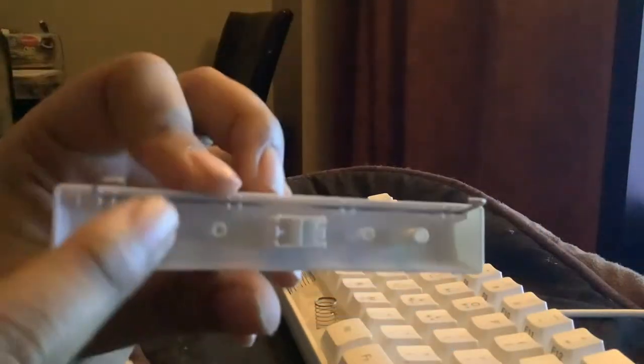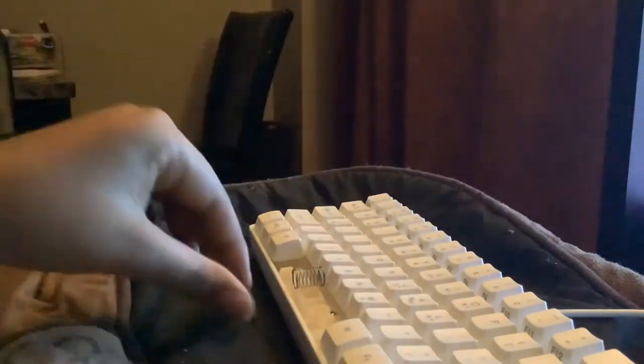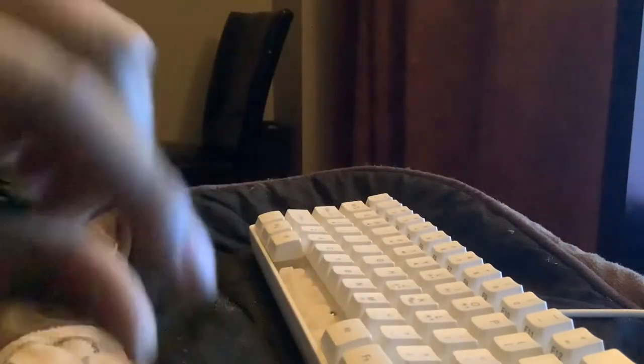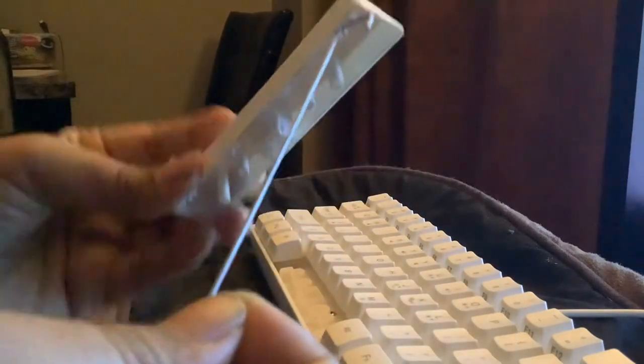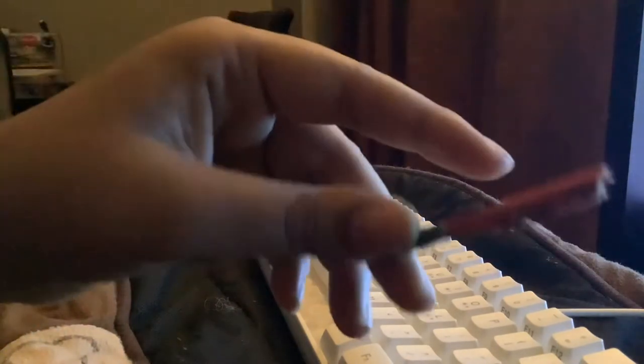As you can see, we've got this metal piece and we've got two springs — this one and here's another. What we're basically gonna do is remove this metal piece from the keyboard like so.